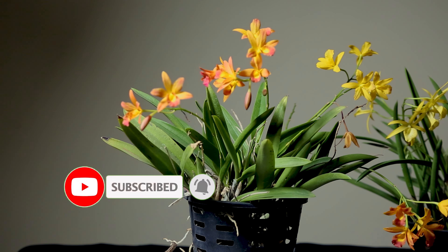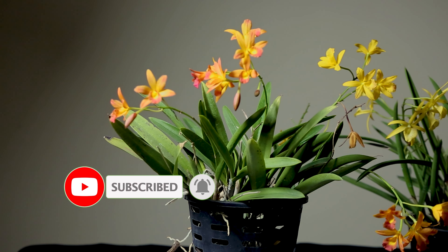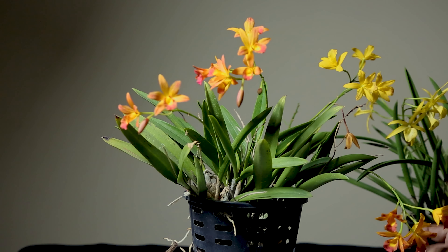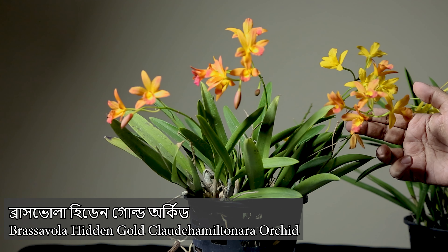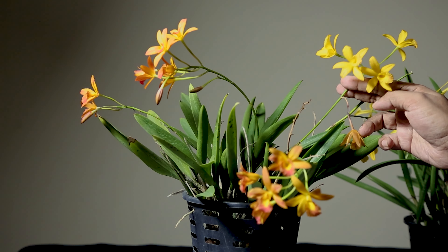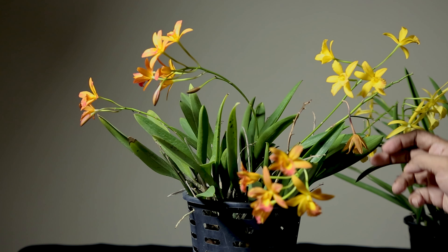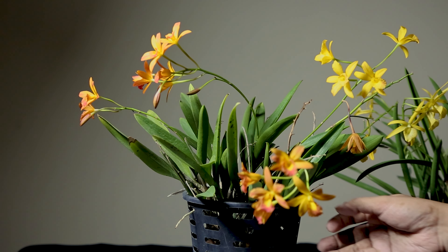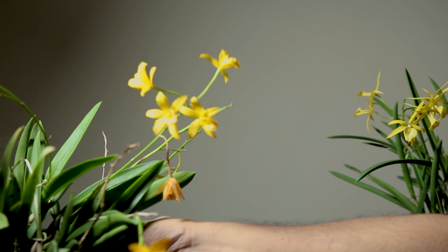Subscribe to our channel and press the bell icon so you can see new videos. We have a hidden gold orchid. Hidden gold is a yellow bird orchid.